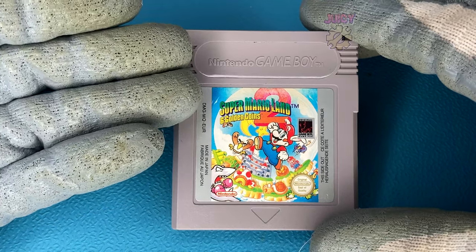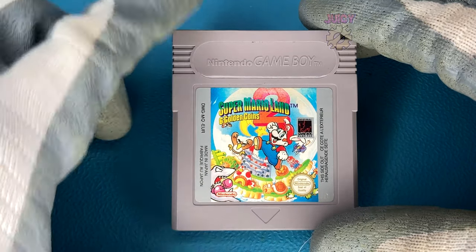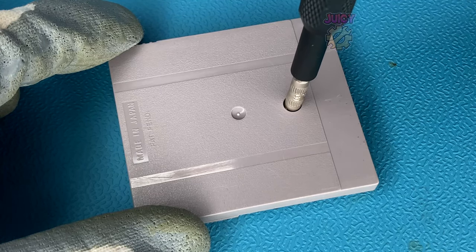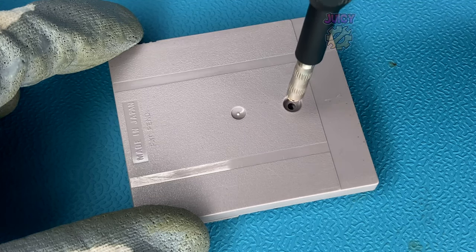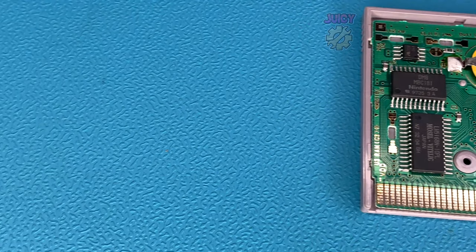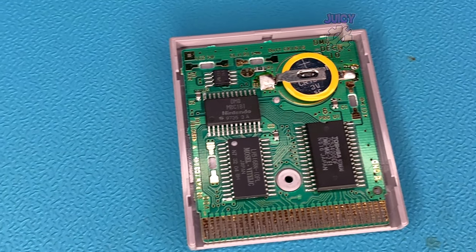Are you sick of replacing tabbed batteries in your Game Boy games? I know I am, and in this video I'm going to show you a way where you'll never have to replace a tabbed battery again. So let's get this open and take a look. I have done previously one for the CR2025 battery, but some Game Boy games like the one you're seeing now actually use a CR1616.